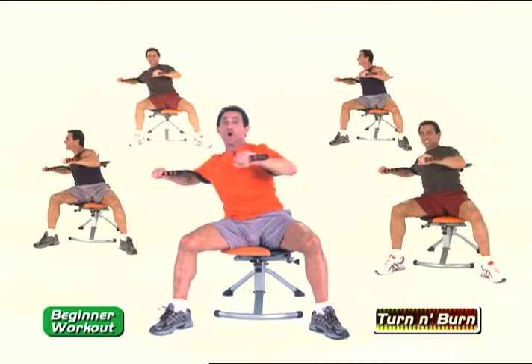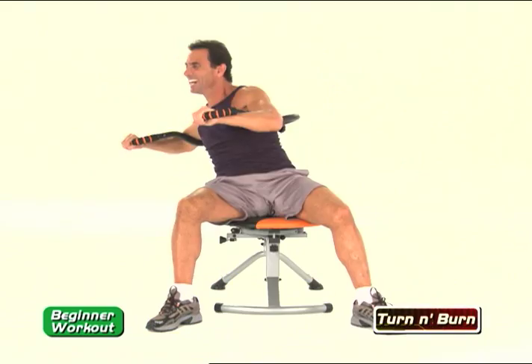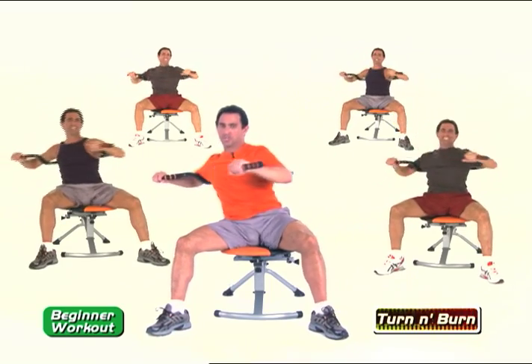Beautiful exercise. Turn and Burn. Keep it going. How you doing, John? Keep it going. How you doing at home? Keep that smile on your body. Keep that smile on your face. Beautiful motion.